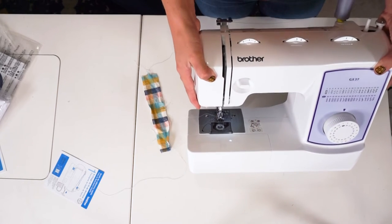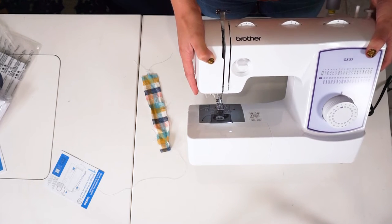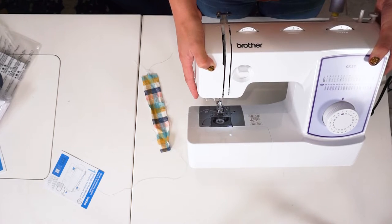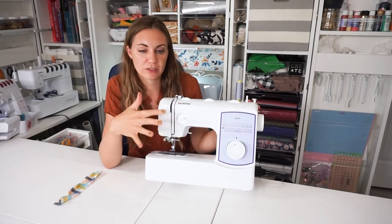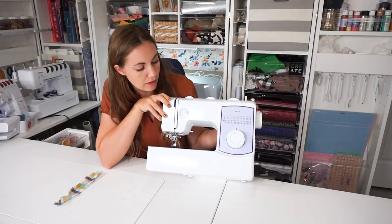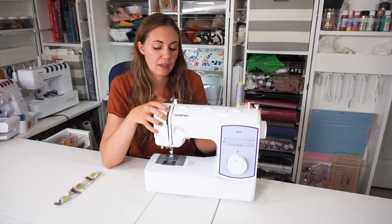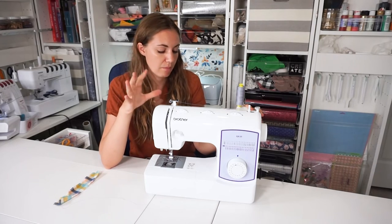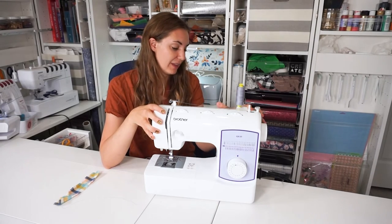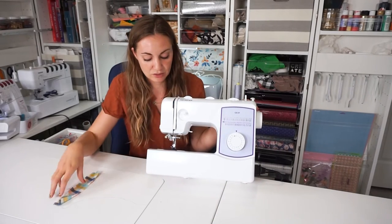I'm hoping that we won't have to mess with the tension very often, and that it will be a great machine for them — just a little workhorse. That is my really basic review, kind of my first look at the Brother GX37. It looks like a really great machine that can work hard and do a lot. It's not fancy, but that's really perfect for beginners and children as they're learning to sew and getting better.